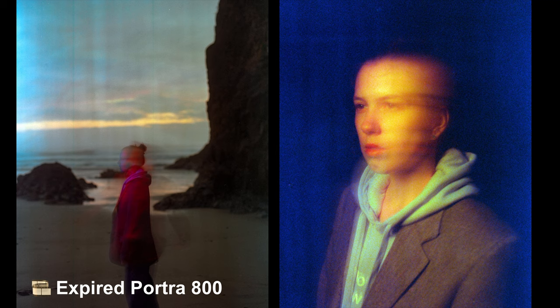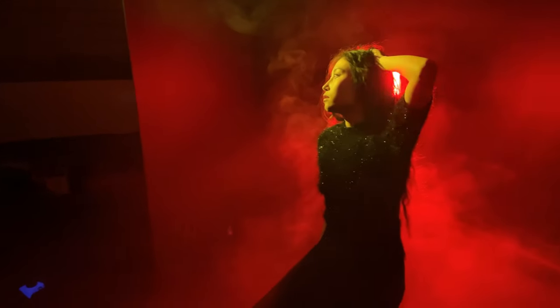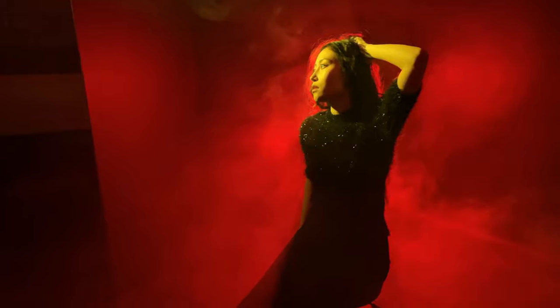There is absolutely no need for higher ISO film for this because you will be working with slower shutter speeds. My starting point is usually 1/30th of a second and sometimes I go up to several seconds.